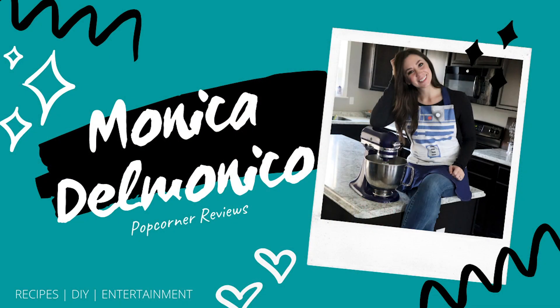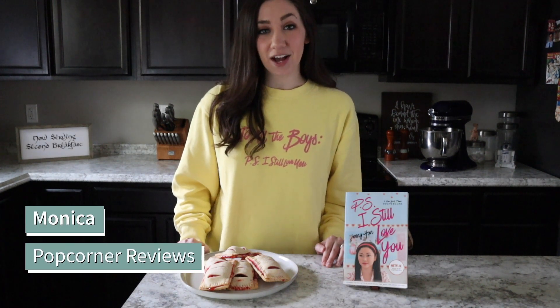The question of the day: are you team Peter Kavinsky or team John Ambrose McLaren? Hey there, I'm Monica from Popcorner Reviews, and today I'm sharing a copycat recipe from Laura Jean in To All the Boys I've Loved Before.